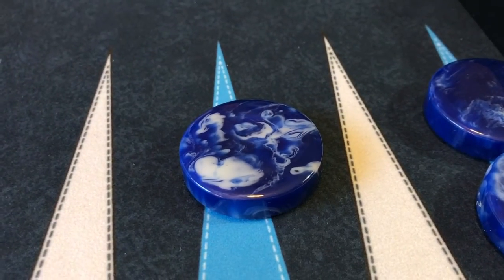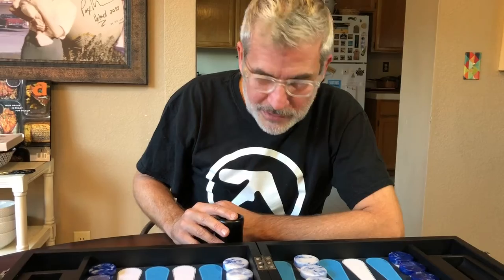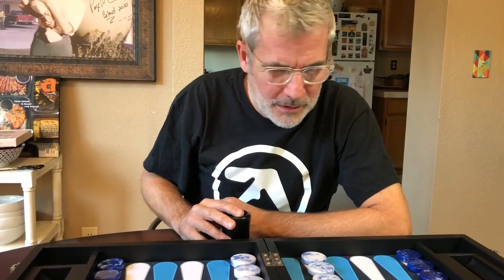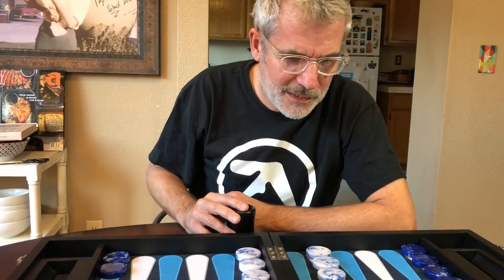I haven't even taken out the ones they sent along with it as well. I really, really like the dark colors too. I'm wondering if I'm just gonna keep this board and maybe get my friend something else.